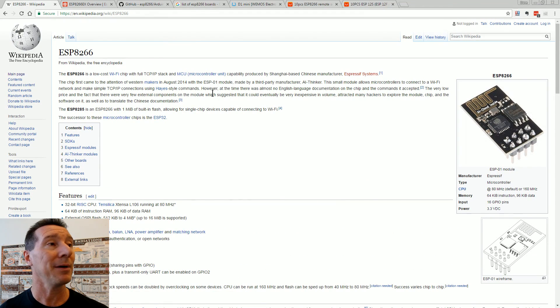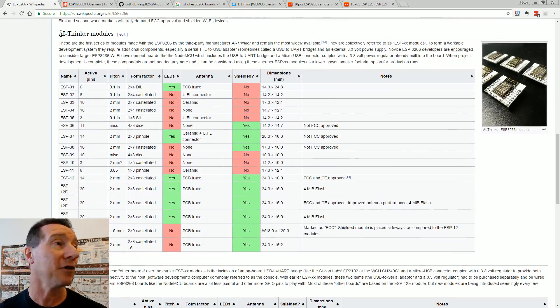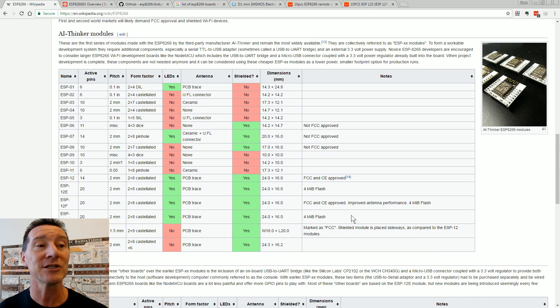If we look at the Wikipedia page for the ESP8266, you'll see it generally comes on these little modules, manufactured by a third-party company called AI Thinker. The one we're looking at today uses the ESP-12F or 12S, and it's got 4 meg of flash memory and 64K of RAM. You can run applications on this processor — you don't need any other external microcontroller. It's more than just a Wi-Fi interface.